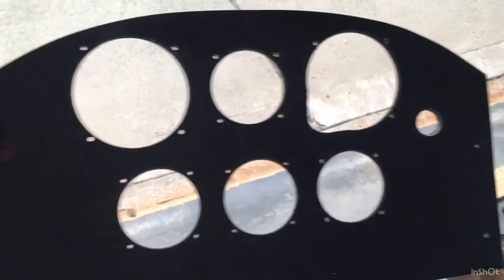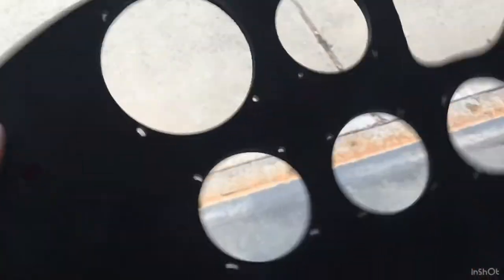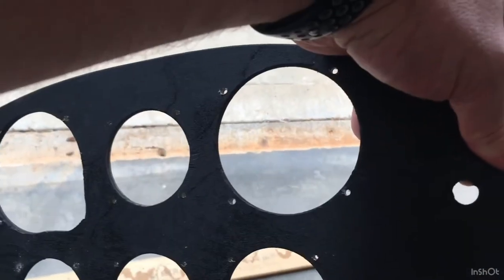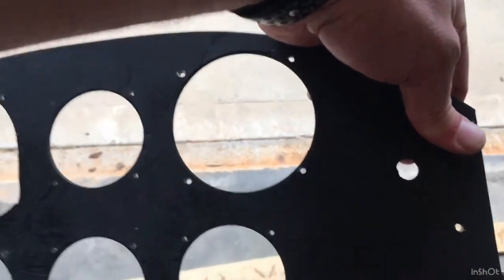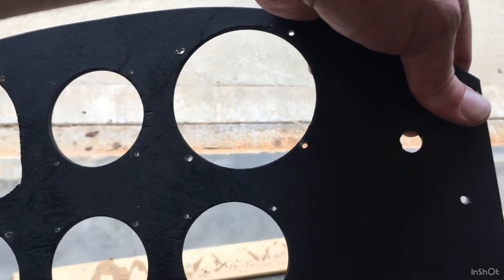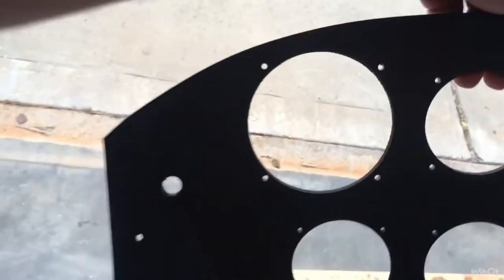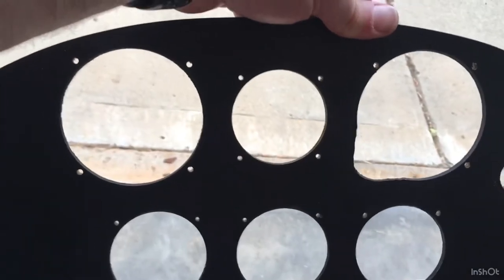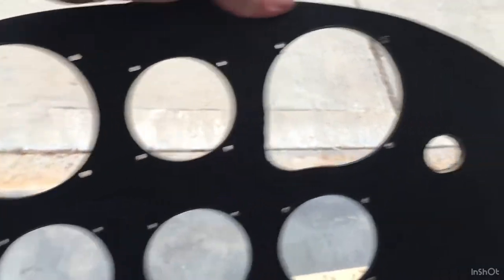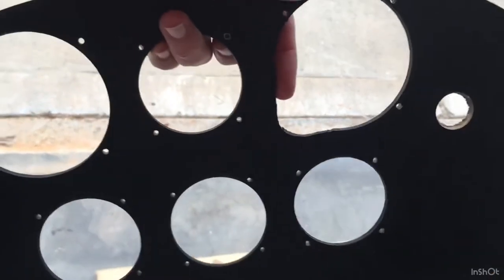I've drilled out the holes for the instruments and got the instrument set. I'm mounting them from behind — I placed them from behind, drilled a small starter hole to mark the position, then took the instrument away and drilled all the way through, trying to match it with the screws. The layout for the instrument panel: on the left is my airspeed indicator, in the middle is my tachometer.